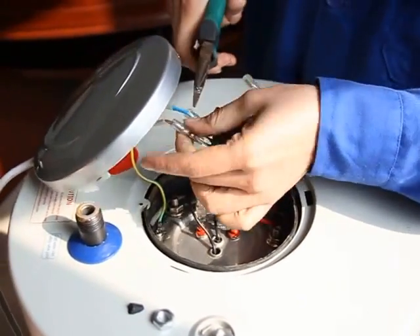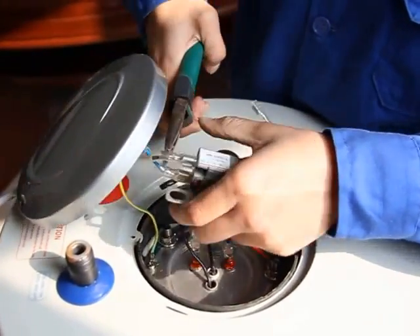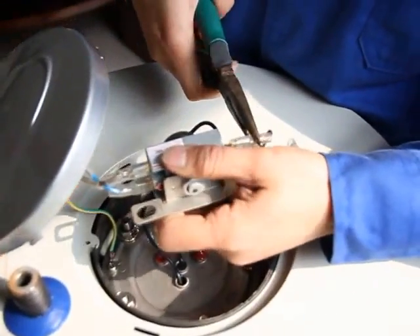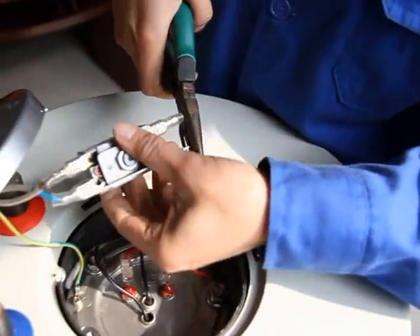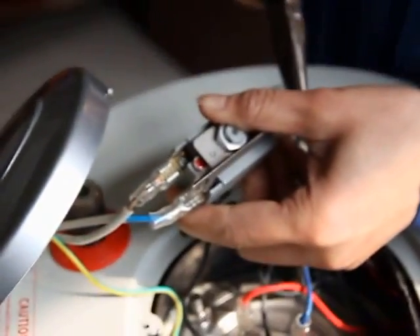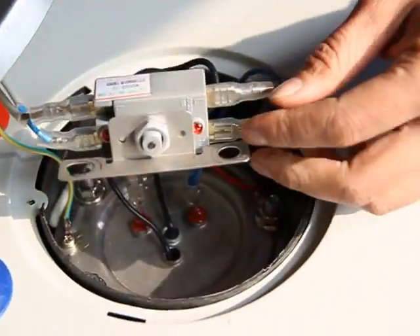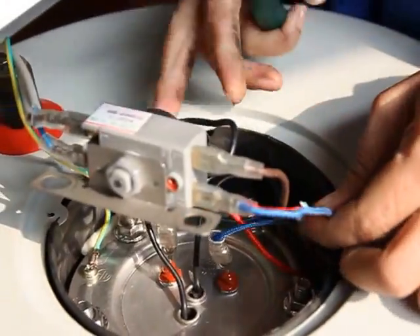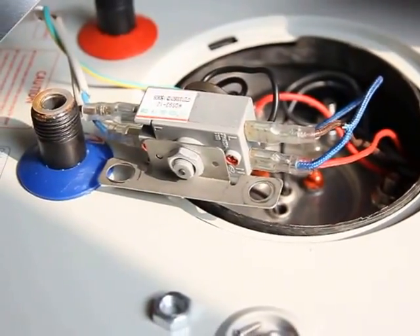Notice that the different colored wires connect to different terminals. Let's see what the color looks like. Pay attention to the wire connections.